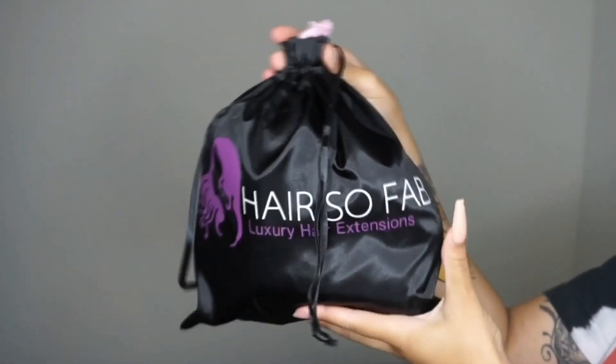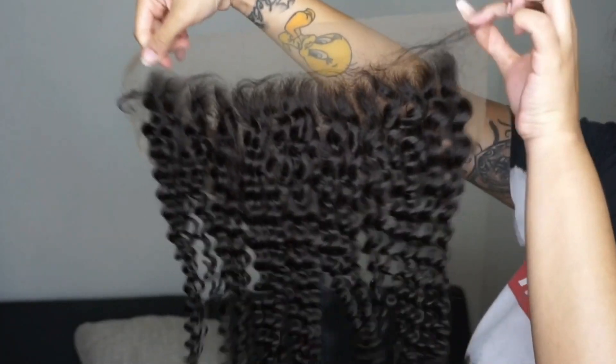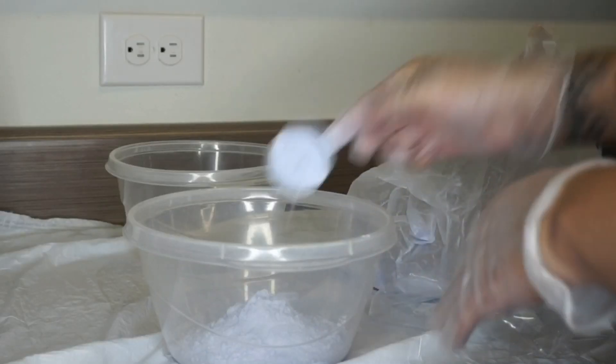The hair I'll be using is from Hair So Fab. It is their Sassy Curly Bundles, 22 inches, and I have four bundles, and then I have an 18 inch Sassy Curly Frontal.